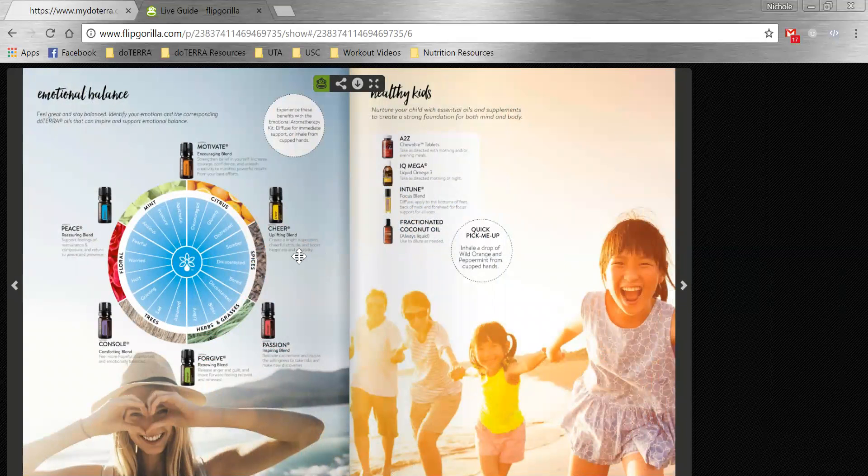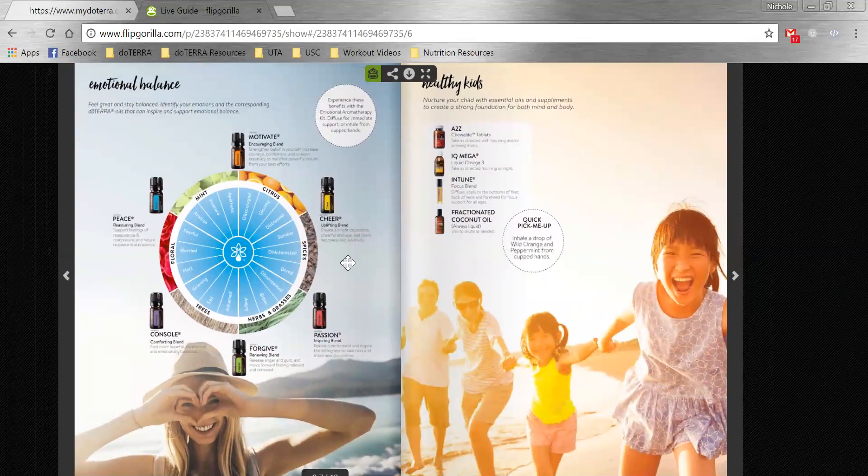The next page is about emotional balance. This specifically highlights the emotional aromatherapy oil line. You can briefly explain how they could use this chart — if they're feeling down, they choose the emotion that seems to fit them best, and that will help guide them towards a specific oil. You can always mention that there are plenty of other oils to use. For example, if you're feeling gloomy but don't have Motivate or Cheer, you can choose a citrus oil like lemon, wild orange, or grapefruit.